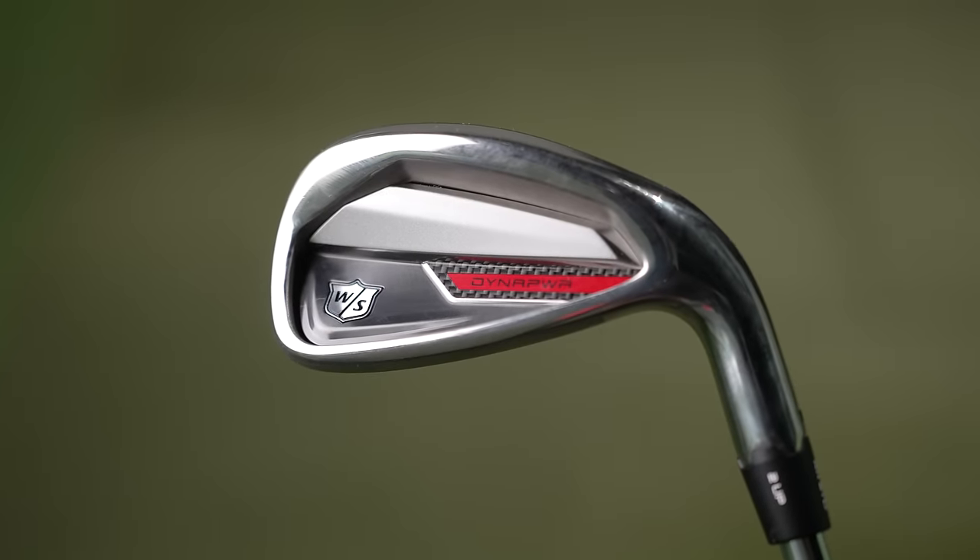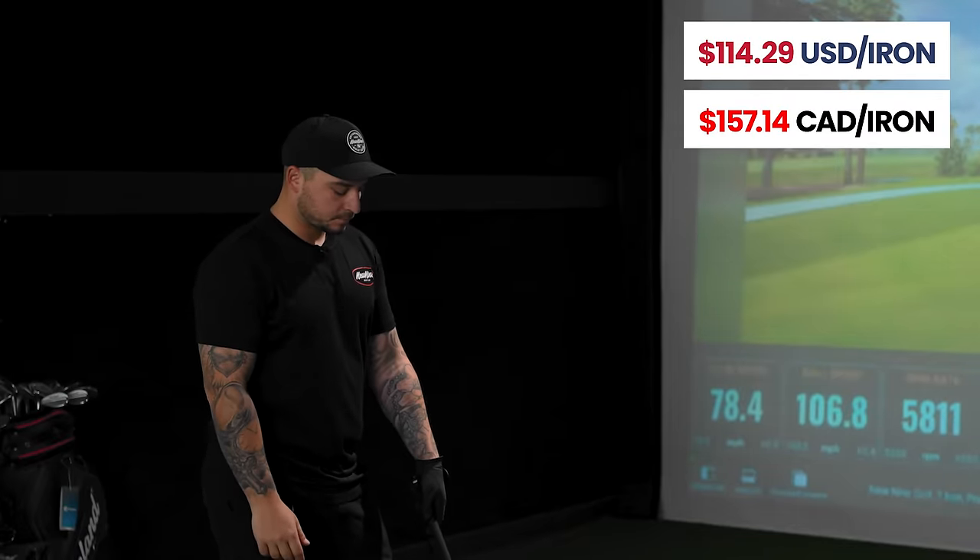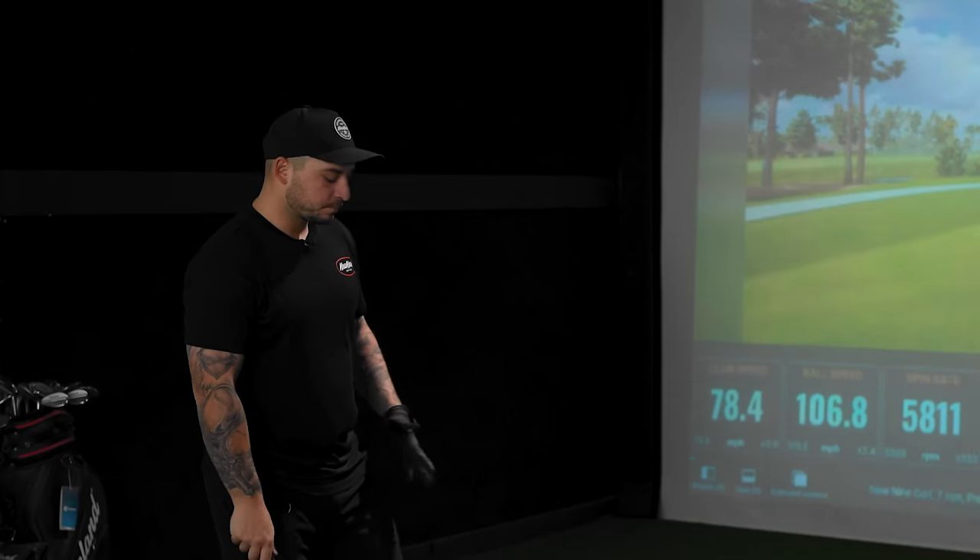So when we rank these clubs, looks definitely come into account. We're looking at majority of the data because data speaks volumes, but we're also considering whether I want to look at this club. We'll take price into consideration too. So it's okay that you don't love the look of it — let's finish the hits and see the results you're getting.